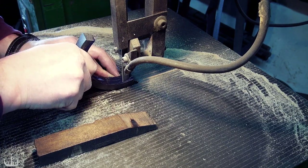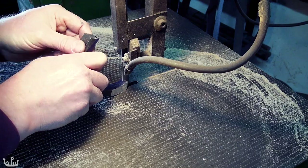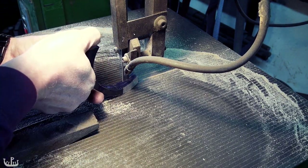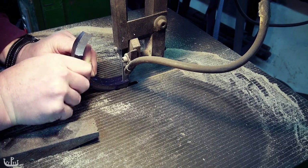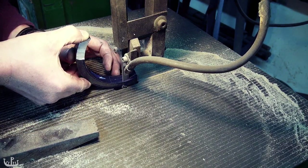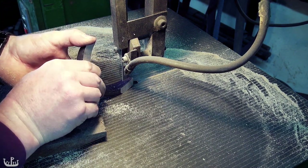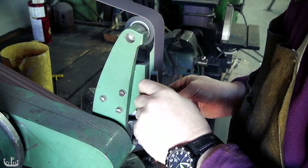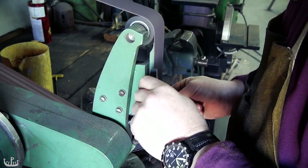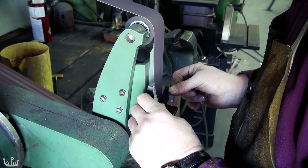The bandsaw is going to remove most of the excess material and the fine-tuning is going to happen on the belt sander. I'm using a small platform that the guard can rest on while creating a smooth transition.